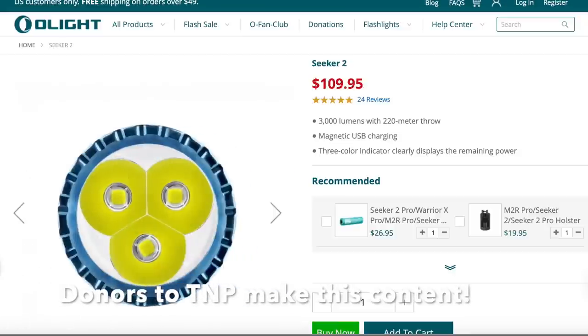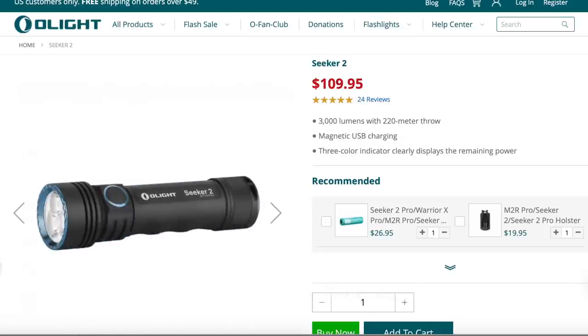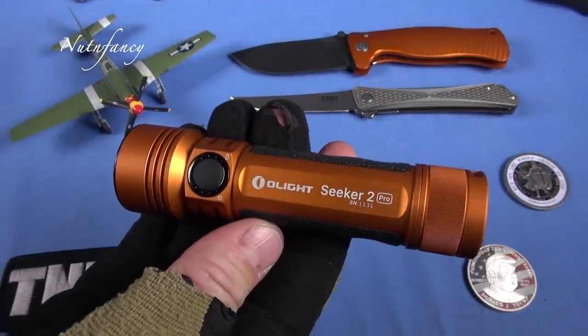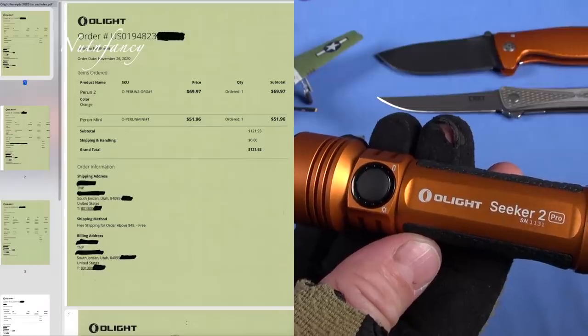Here's the deal. I'm going to say so much positive stuff about the Olight Seeker 2 — this flashlight right here. This is in limited edition orange. Very cool. We'll talk about that. Lots of positive things, but I was not paid by Olight to do this.